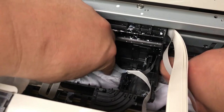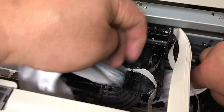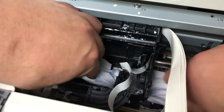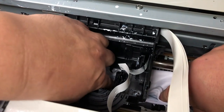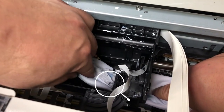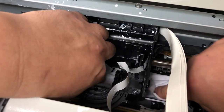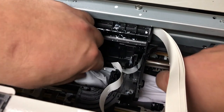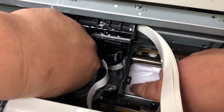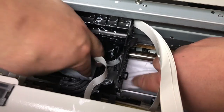I call this shoe shine. Some people do not remove their printhead when doing this — they just put a piece of fabric underneath and move the printhead back and forth. I usually don't do that because it only takes a minute to take the printhead out. Why not just get it completely clean instead of risking the chance that you might scratch the printhead? Anyway, it's up to you — you can do either one.